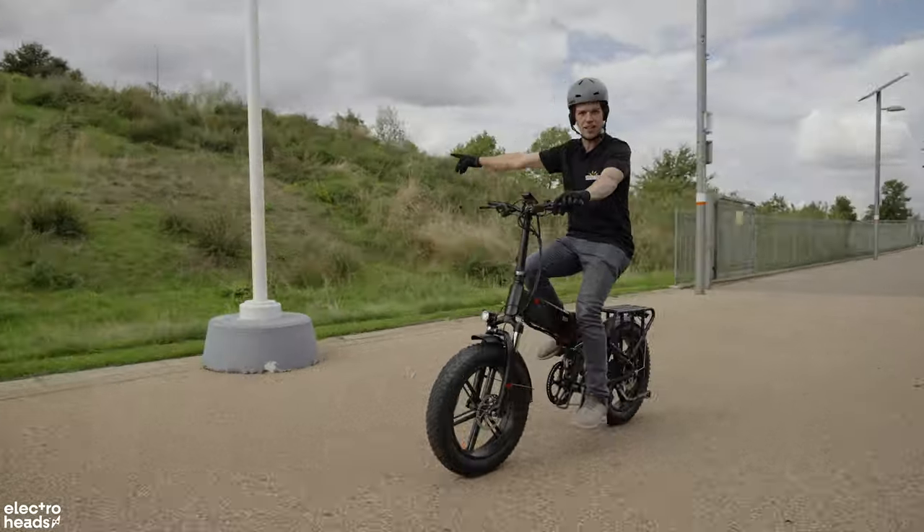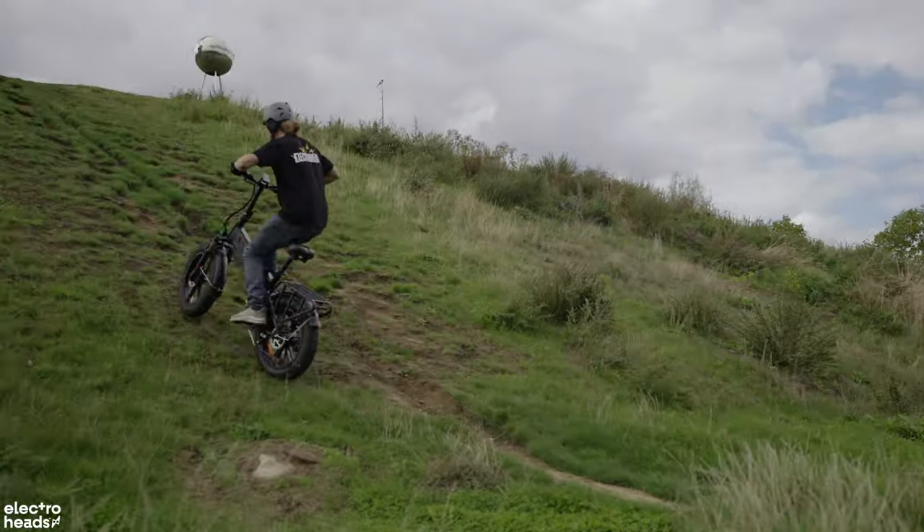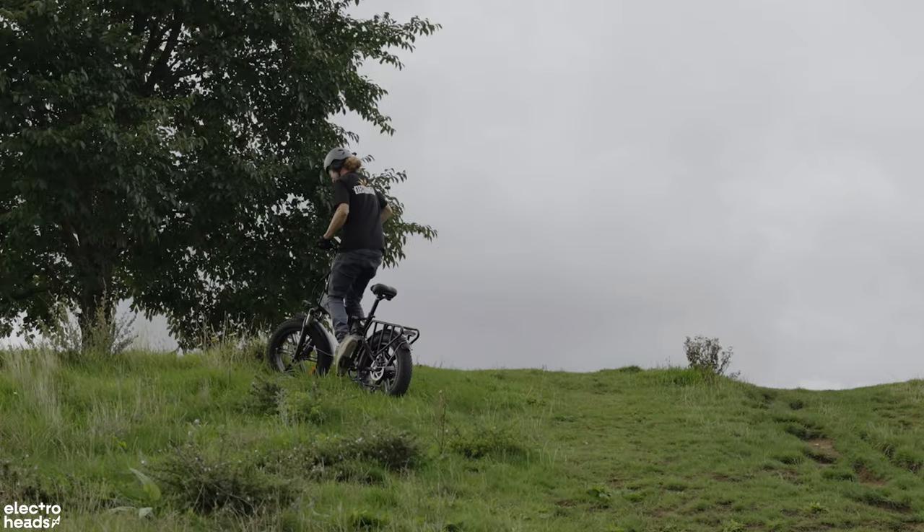Here is the hill test. Let's see if it can handle it. Yes! Yes! Yes!